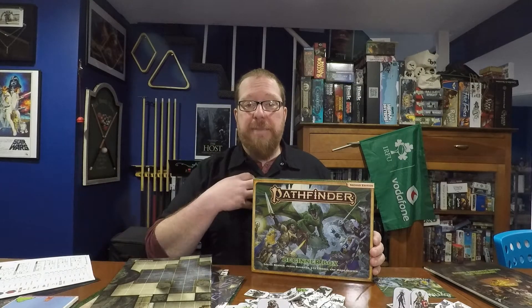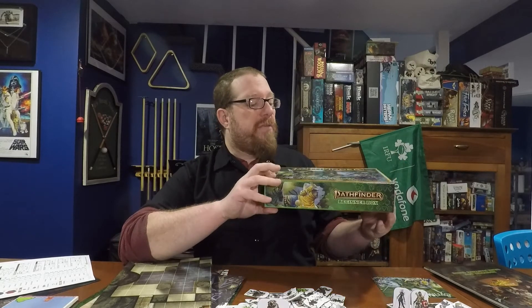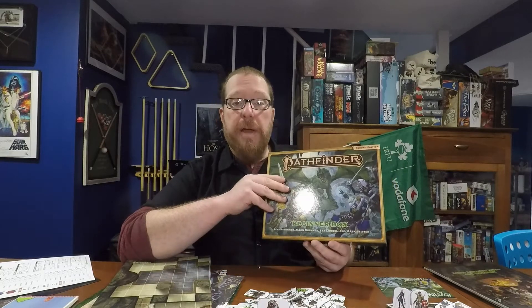Hello again gamers, welcome back to the Board Game Captain. I'm the Captain and today I'm going to be reviewing and talking about the Pathfinder 2nd Edition Beginner Box. I want to give a big thank you to Paizo for sending me this copy of the Beginner Box to check out and review. Thank you, Paizo.